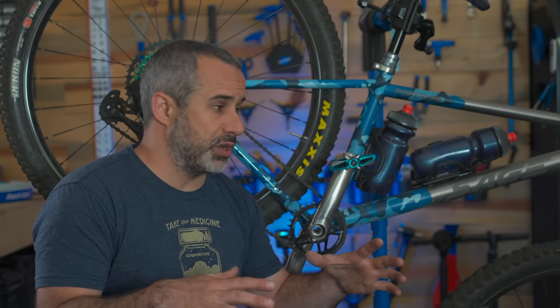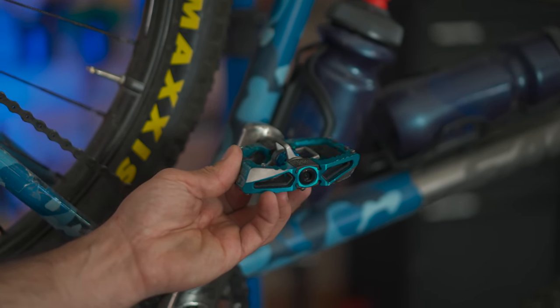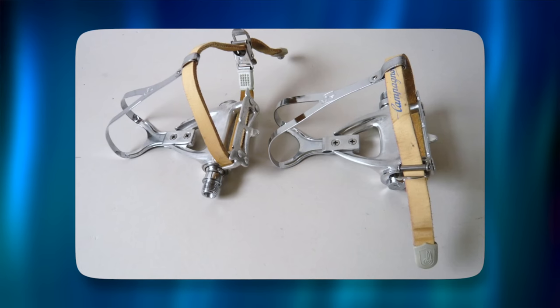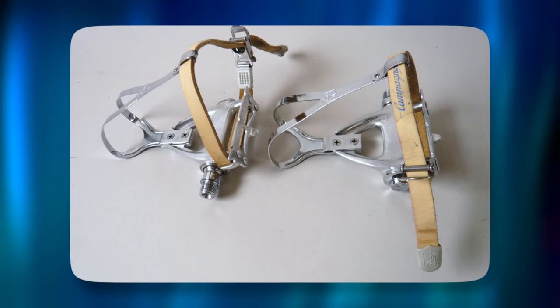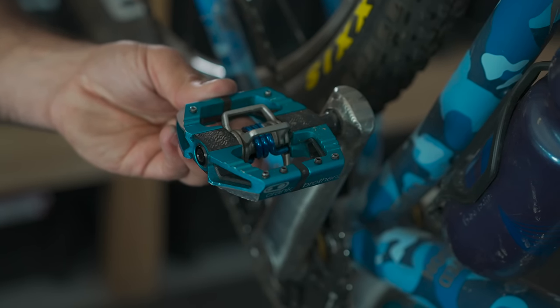This next one isn't so much a mispronunciation as it is complete confusion — clipless pedals. These are clipless pedals, the kind that you clip into. Makes no sense to call them that, but like most things in English that make no sense, it's derived from an older term. There used to be big cages with straps that you'd put your shoe into. When they invented these they said, 'it's clipless,' and so now they are forever clipless pedals, even though they're the ones you clip into.